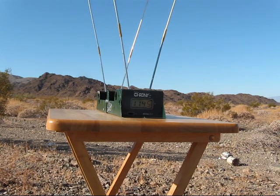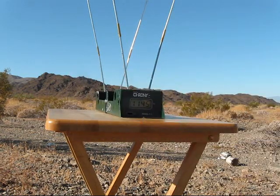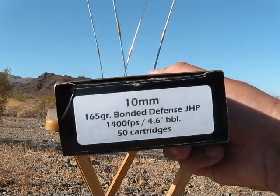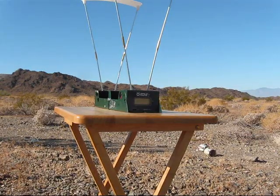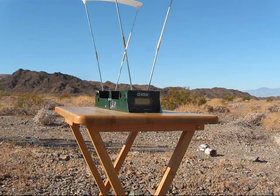Next five rounds: first is going to be the Double Tap 200 grain controlled expansion, and the second five rounds Double Tap 165 grain bonded defense. What you saw on that last frame was the last round of the 165 grain Double Tap. I forgot to push record, so we'll have to retest those some other day. Let's move on — mistakes happen.